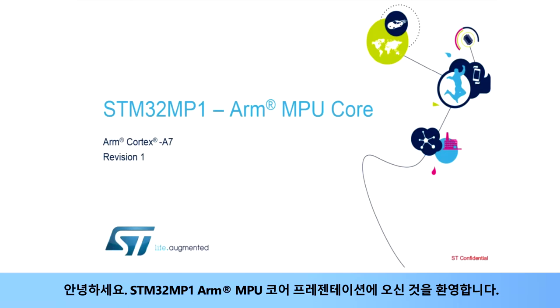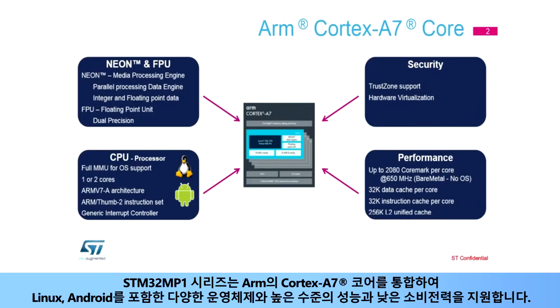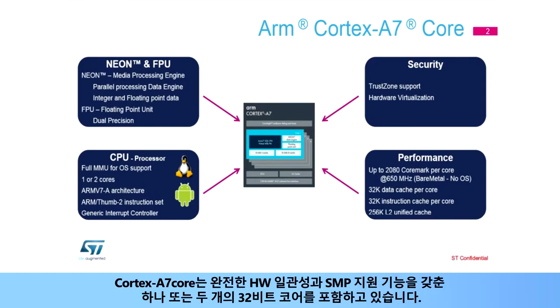Hello and welcome to this presentation of the STM32MP1 ARM MPU core. The STM32MP1 series integrates a Cortex-A7 core from ARM in order to support a range of full operating systems including Linux and Android with a high level of performance and a low power consumption. The Cortex-A7 core includes one or two 32-bit cores with complete SMP support with full hardware coherence.